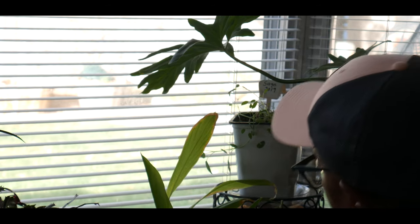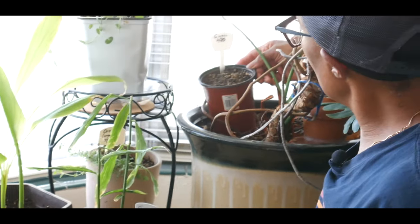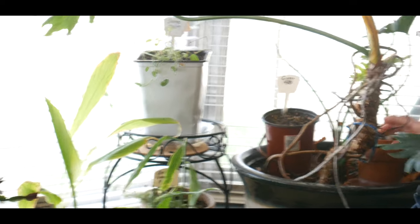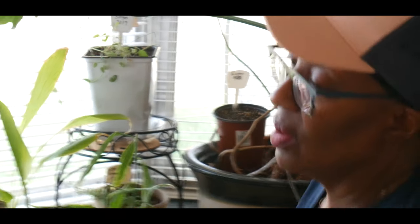Just give herbs good light, keep clipping and using them, and they continue to grow back — same with my oregano. I'm continuing to grow more ginger; I just started growing more ginger in February of this year. For me, growing food means using all platforms.